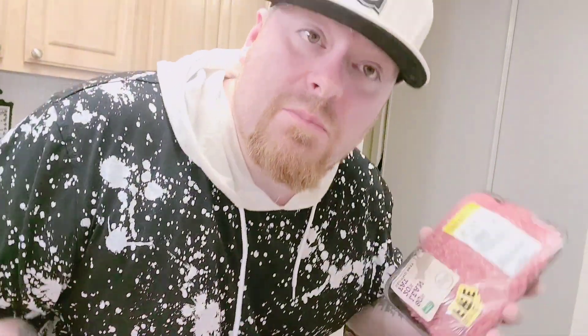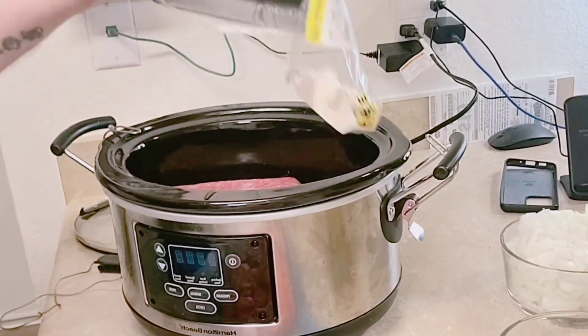Everybody makes chili different. Some people don't even put meat in their chili — I've just noticed that. I didn't even know that was a thing, but we're going to put it in. Now we bring the beans. These are pinto beans, and these are black beans. I might only use one.